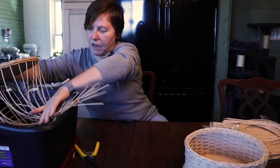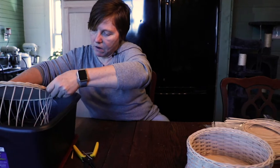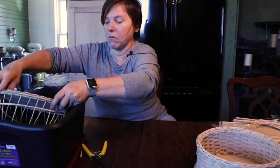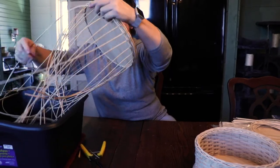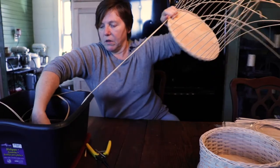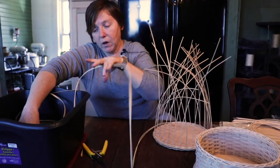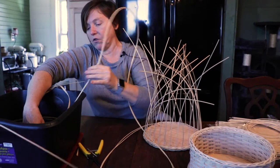You can get a spritz bottle and use that if you like. Just dip it in the water — if you get these bases wet it's okay, as long as you don't soak them. A little bit of water won't hurt it — it's just plywood. For my weavers I just stick them down in there. If you're working outside in the wind and sun you're going to have to get your spokes wet more often because they dry faster.